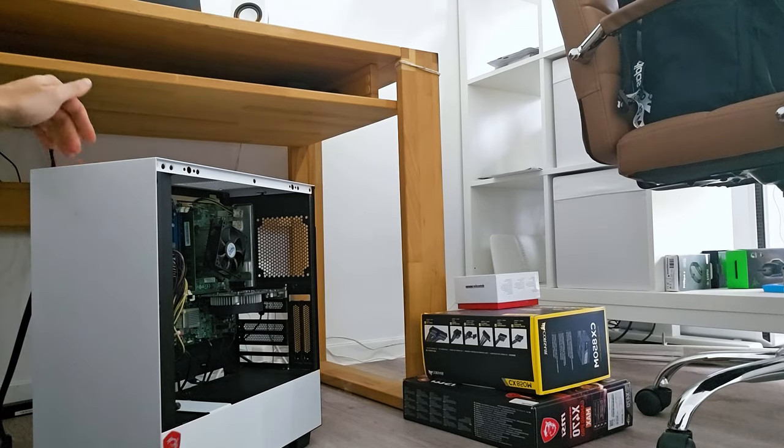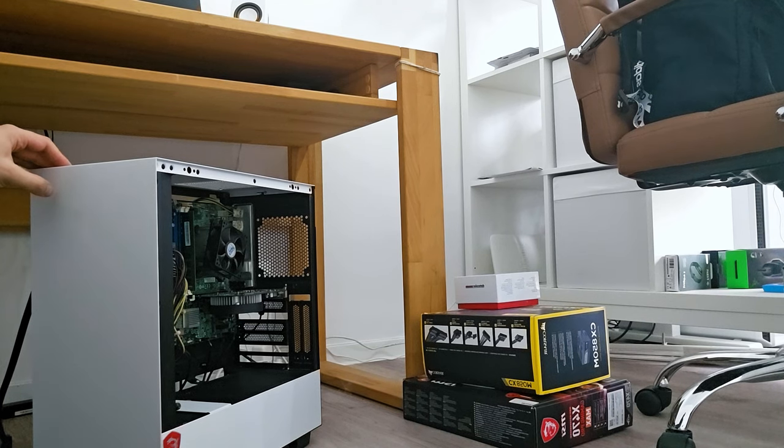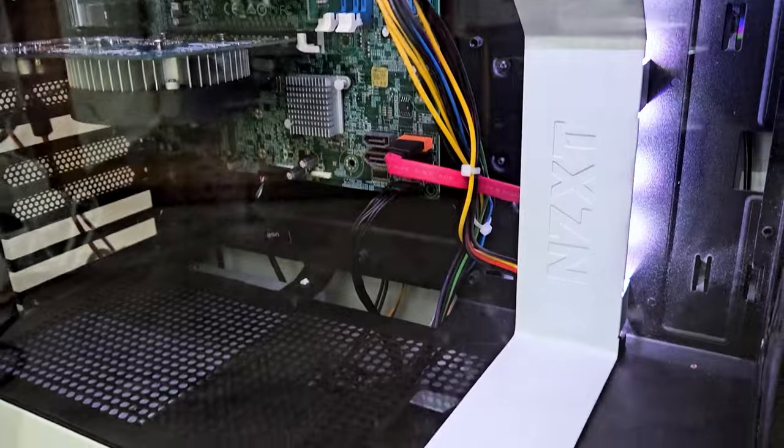Turning it on - three, two, one. So the initial plan to take the parts from the old one and put it in this one to get a better PC did not work. What we did is take the old PC and put it in the new case, so at least we made it look good. I'm happy that we did it, but there's way more room for improvement.